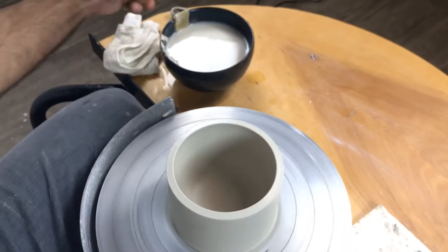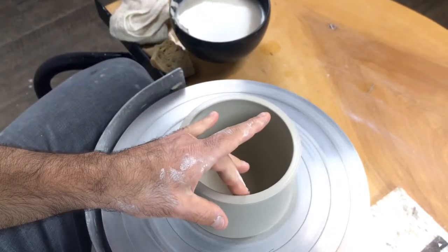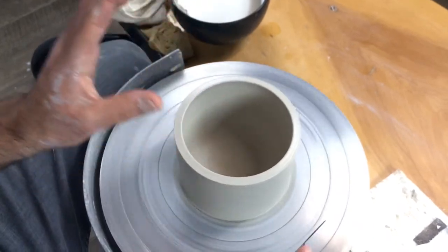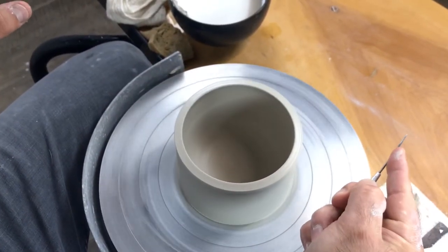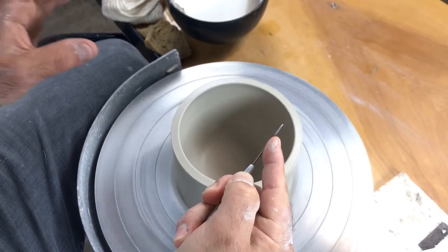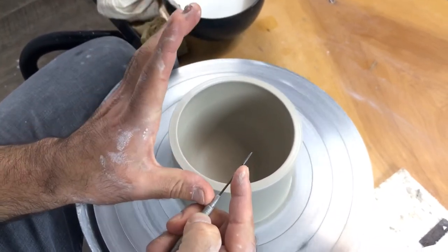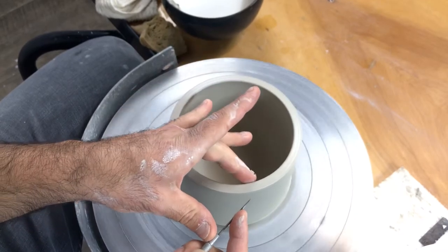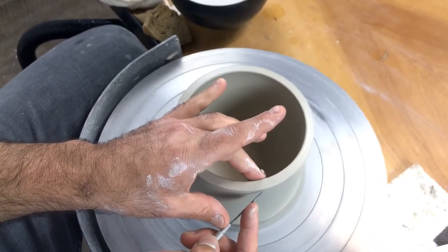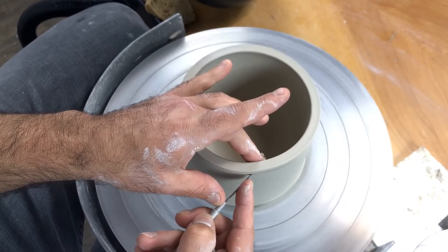Sometimes it's useful to wet the inside of the needle tool cut — it'll let your inside finger slip by. I'm going to use the same hand position: first finger out on the needle tool, touch with the ferrule of the tool with my thumb on my left hand, and then my middle finger on my left hand rides the inside of the rim. Now I'm bridged across my body.